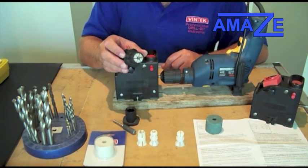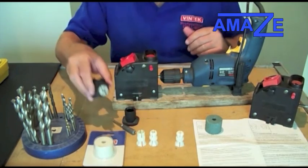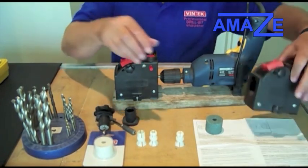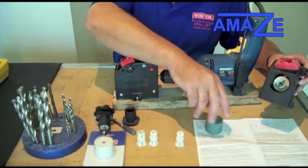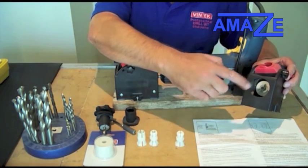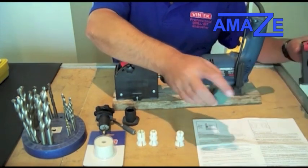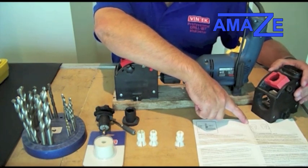It takes all the fun out of drill bit sharpening. Now, as well as doing high speed steel bits, you can change the wheel from the white wheel to this green wheel, simply by undoing the wing nut on the front. If you put the green wheel on, that now allows you to sharpen concrete and masonry drill bits — titanium tips and tungsten carbide tips.